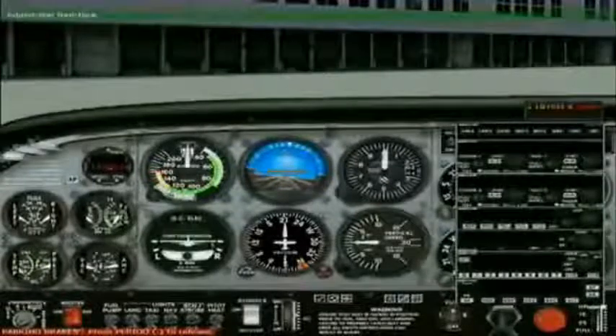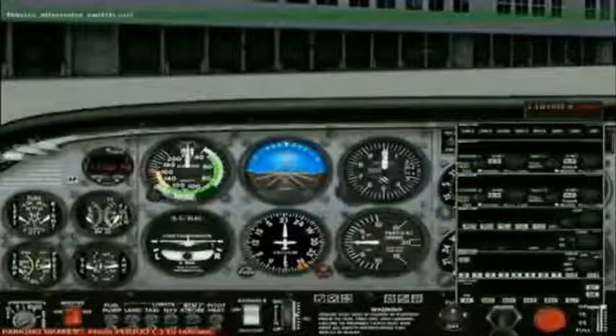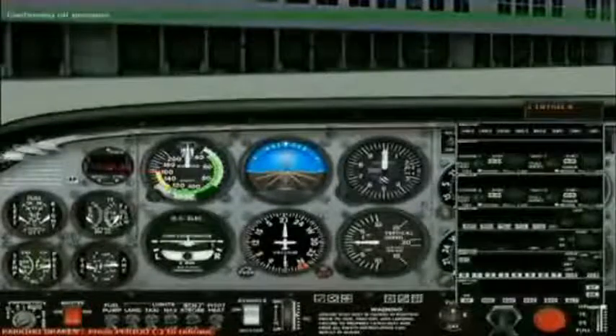Adjust the throttle for a reading of 1,000 RPM. Confirming fuel flow — the fuel flow has been confirmed. Master alternator switch on. The master alternator switch is on.